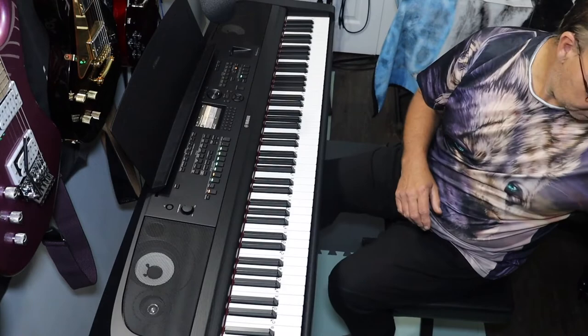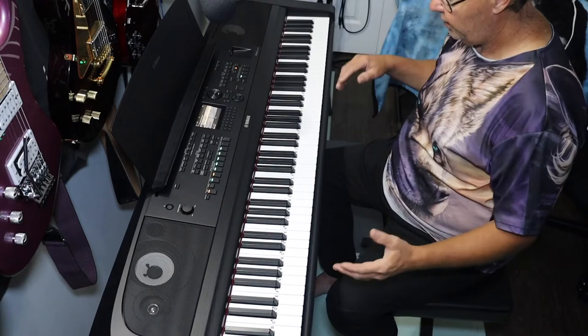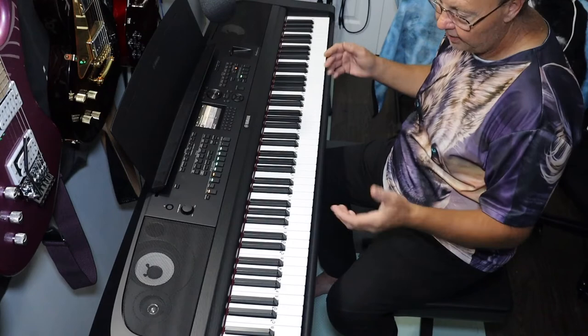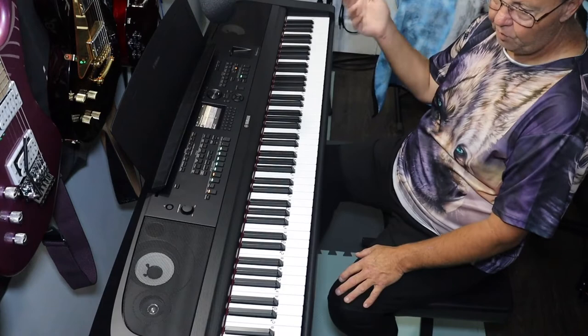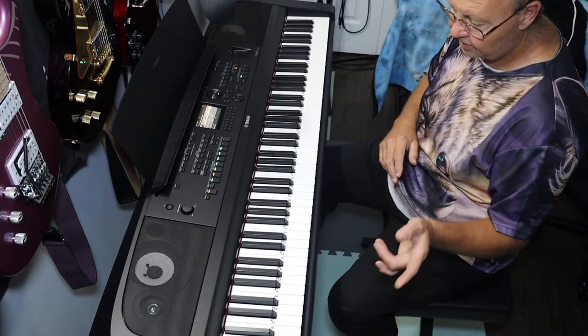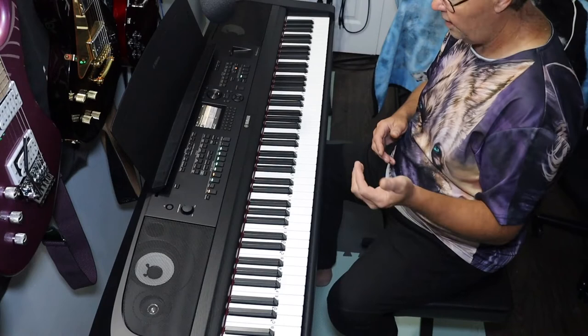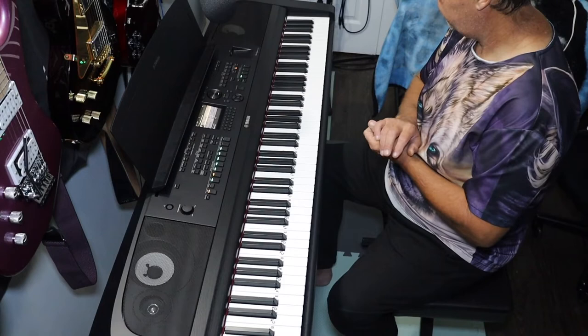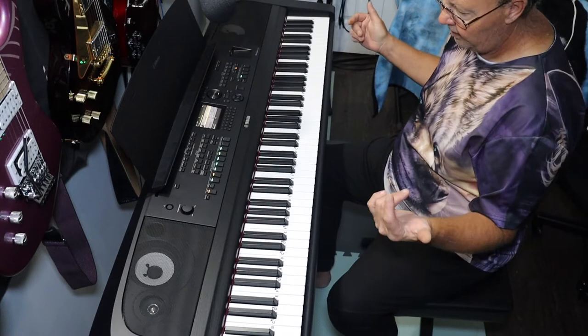It comes with a pretty cheap sustain pedal, but at least they give you one. To use the three-pedal unit you need their wood stand unless you're handy with tools and can build your own mount. The three-pedal unit uses a special plug in the back, while the sustain pedal uses a separate port. If you have the three-pedal unit you can still use the sustain pedal and program it to do an alternate feature — like turning beats on and off.